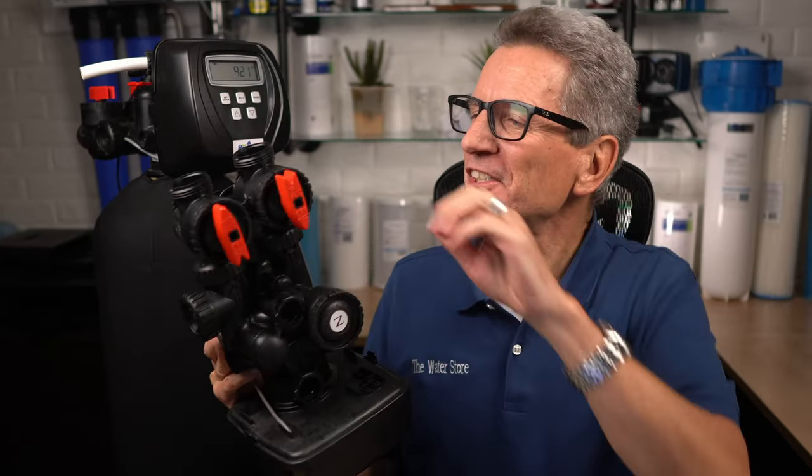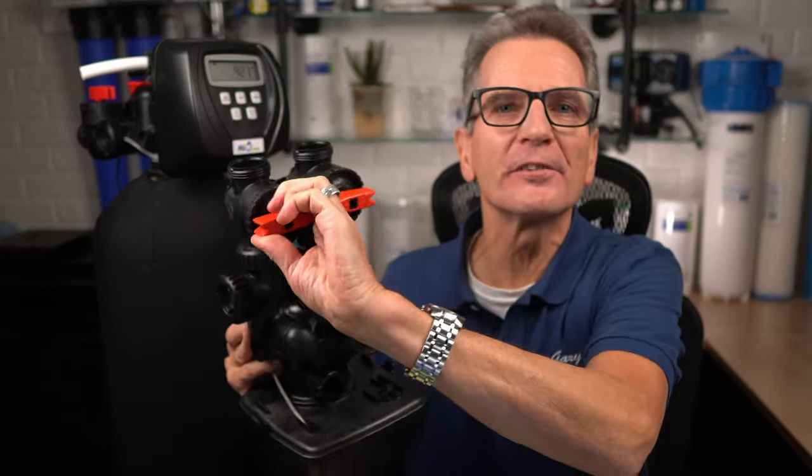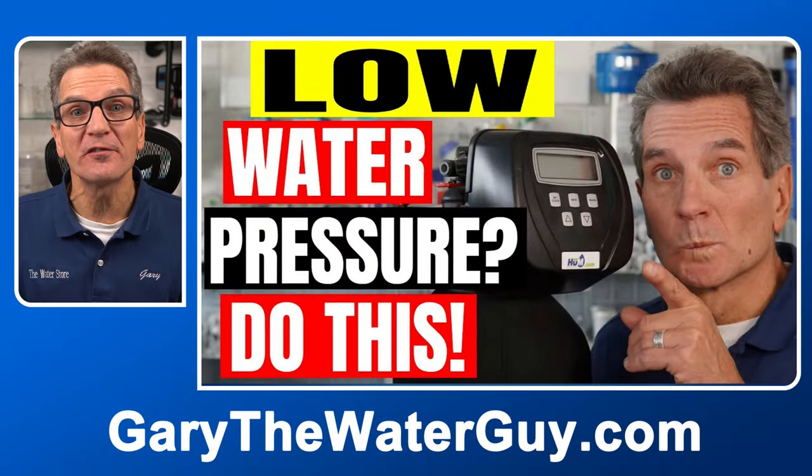Tip number eight: if you've noticed that the water flow in your home has slowly become worse, it might mean that your water softener media is partially clogged and restricting your water flow. You can quickly check it out by bypassing the water softener and then following the advice from the linked video.